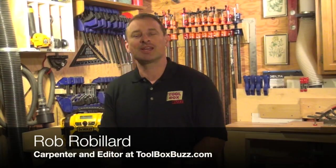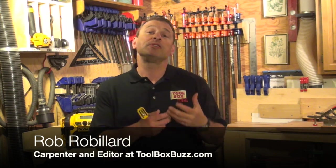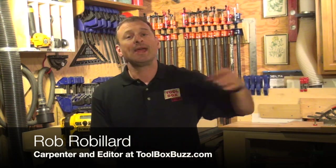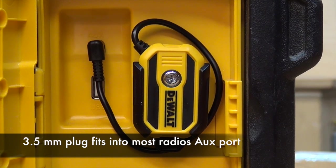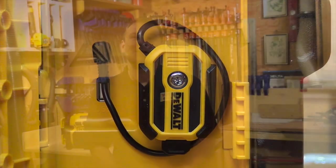Hey guys, today we're in the shop taking a look at DeWalt's external Bluetooth adapter. It allows you to stream music wirelessly through your phone to a radio. It could be any radio — it doesn't have to necessarily be DeWalt. It just has to have a 3.5 millimeter auxiliary port.